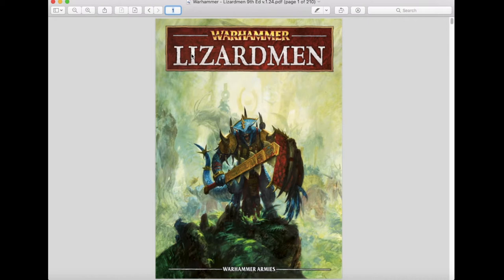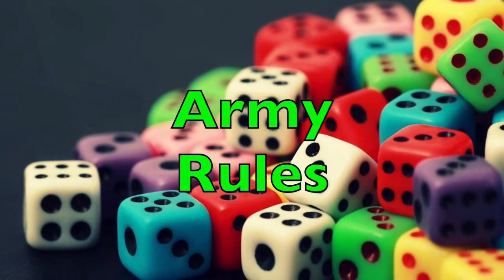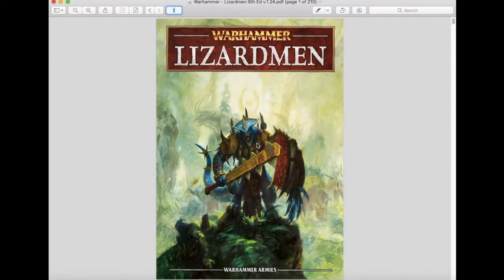In this review we'll cover the different units and army rules, special characters, magic and magic items, and the overall army list. Because this video is a bit longer, I've put timestamps in the description box below so you can jump to the sections most relevant to you. Let's get this review rolling.